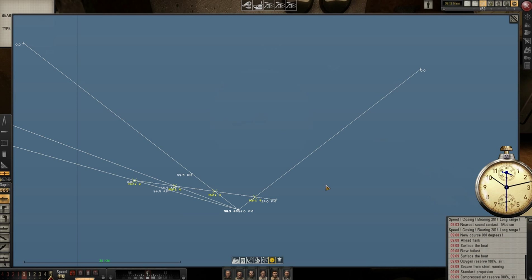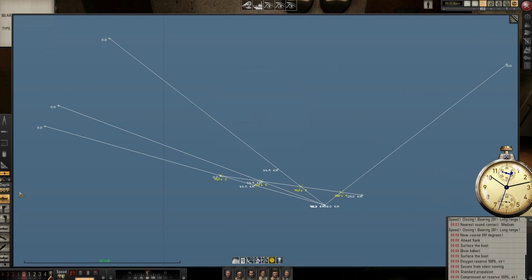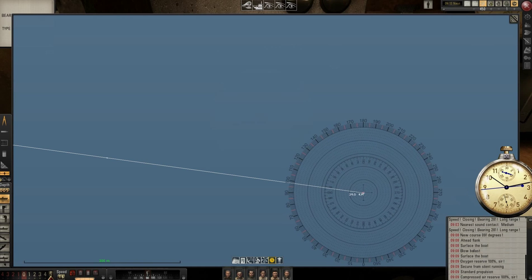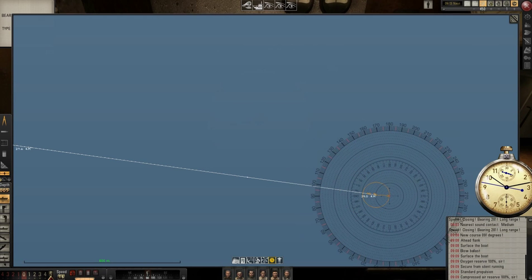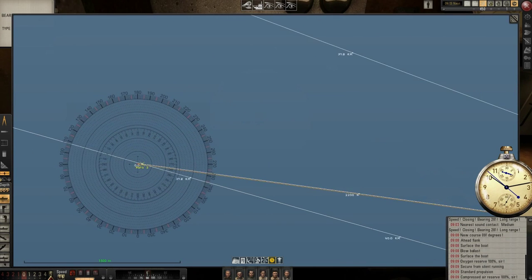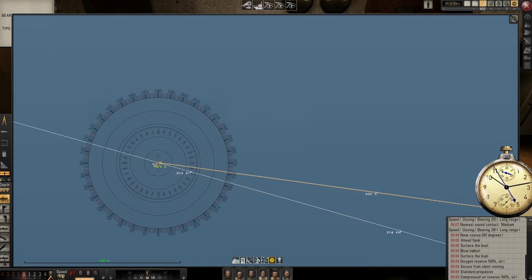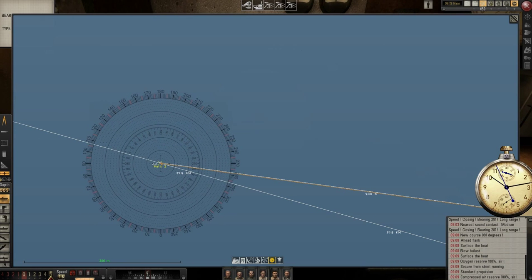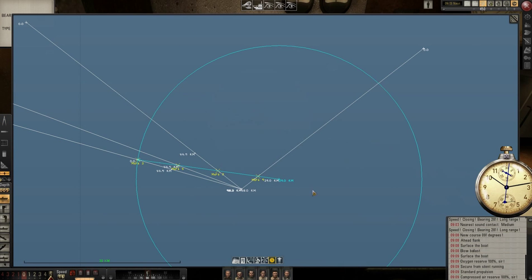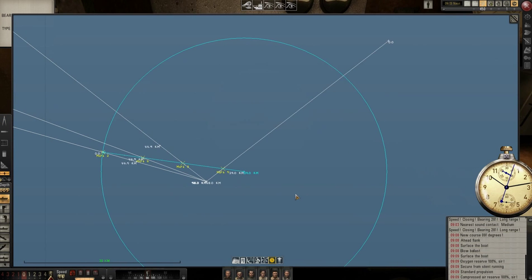I will do another thing in the meantime. I will take the compass and use it to draw a line from here — this will help me a little bit later. From there and the mark to it. Here, this will be the parallel line with the ship heading.